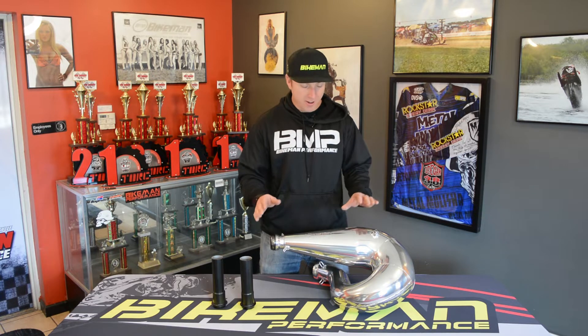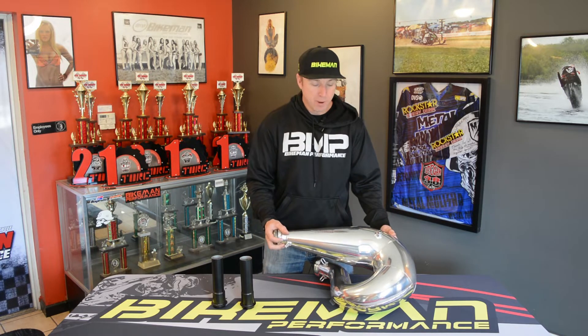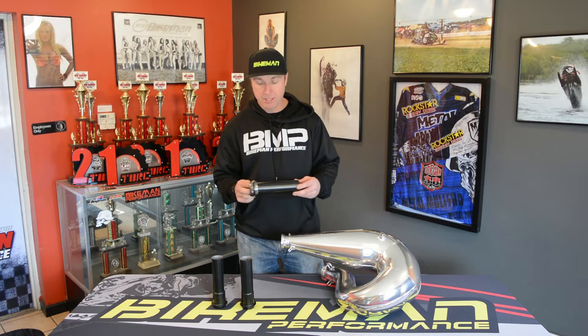Joey Stroob here. We're doing a Technical Tuesday video on our BMP Skidoo 850 pipe, and one of the neat things about our pipe is that we incorporated an adjustable stinger in it. Let me explain the reasoning behind the adjustable stinger.